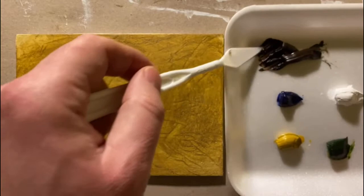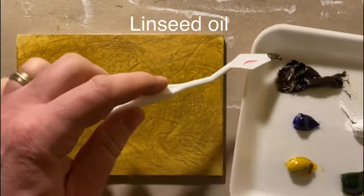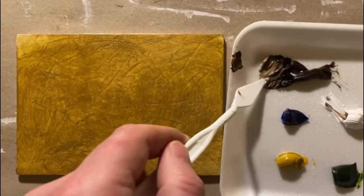Hey, thanks for checking out my video. Starting out here with this painting with burnt umber, yellow ochre, ultramarine blue, sap green, titanium white, cadmium red, cadmium yellow, and linseed oil, and I'm just pre-mixing a little bit of paint.